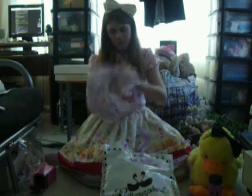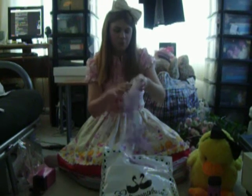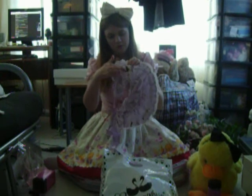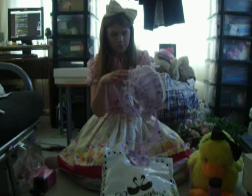This bonnet doesn't really show off the print that well. It's got a butterfly just about there, and apart from that it's mainly the rose part of the print.